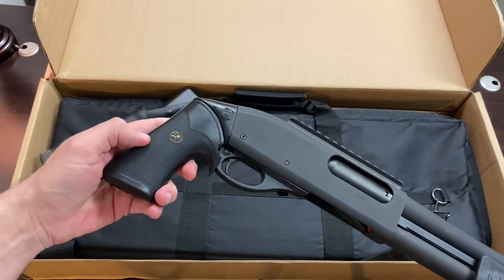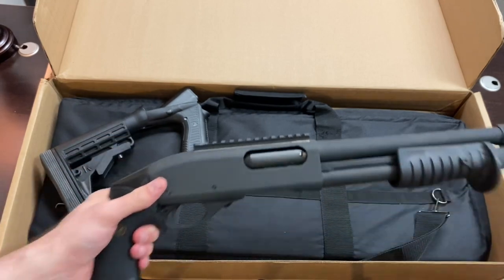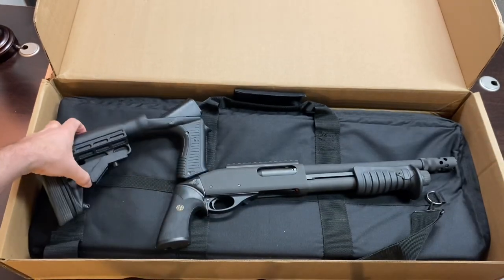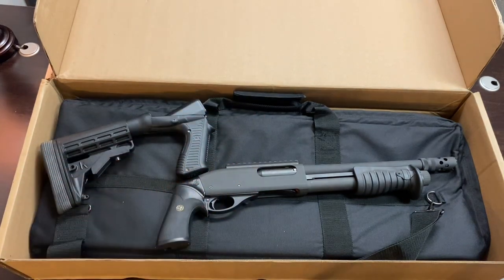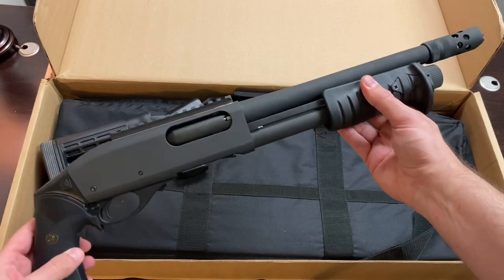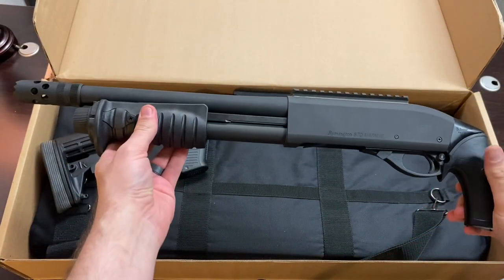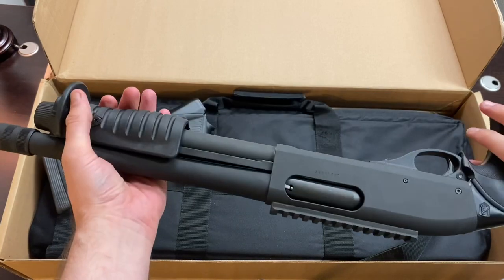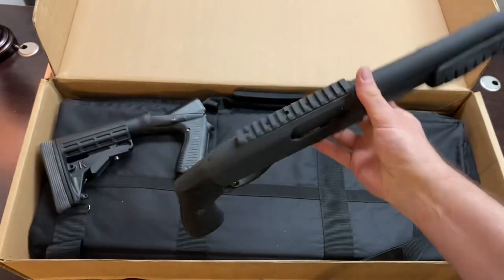This is the pistol grip version right here in this configuration, but it's very modular, and that's part of the neat thing about this shotgun. To me, this is one of the coolest shotguns ever devised. I think it's the neatest shotgun Remington's ever made. I love the concept of having a modular compact shotgun with different capabilities.